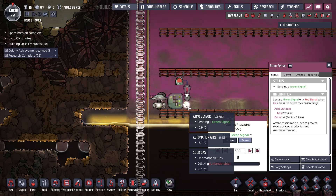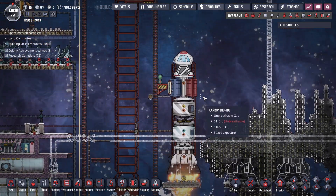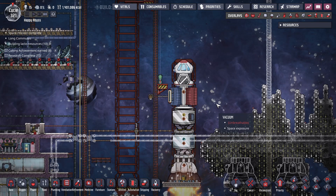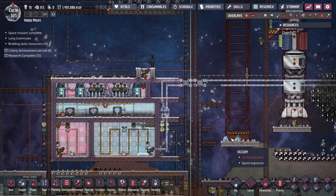Space mission complete. Cargo rocket is back. And we're still getting plenty of fullerene, so we're good on that front.